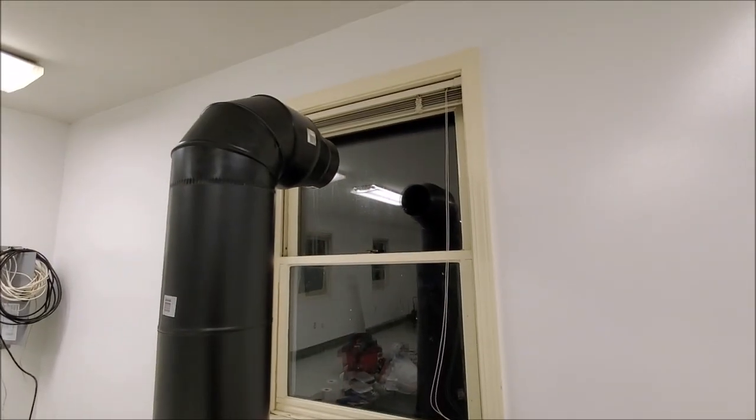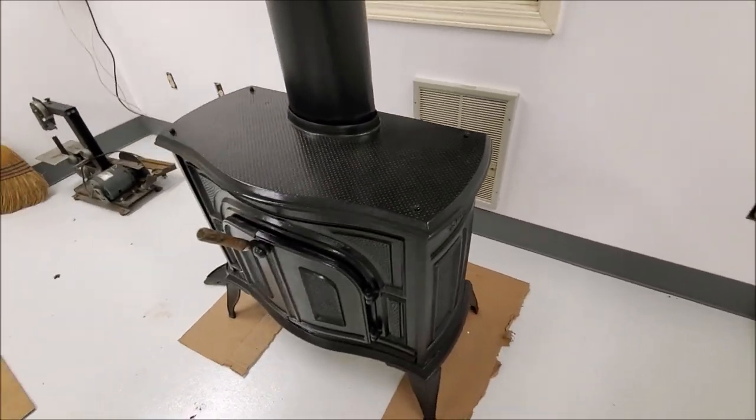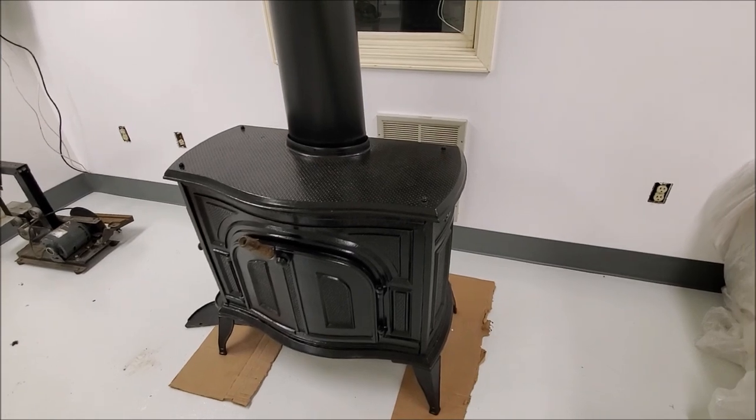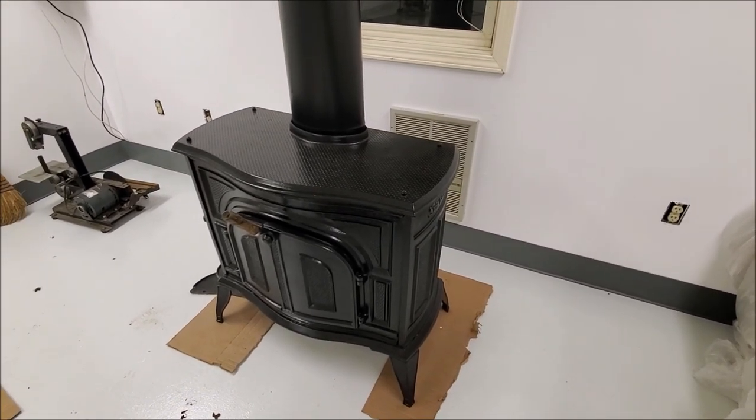I've got the pipe mostly set up here. I'm going to have to make a thimble to replace that window and make a heat shield for the back there. Hopefully get some warmth in here pretty soon, but keep plugging away at this, step at a time.